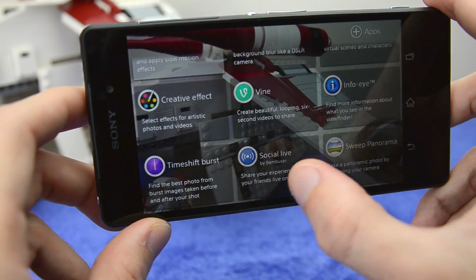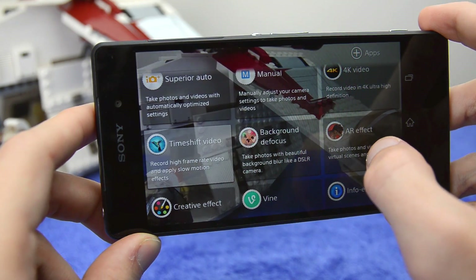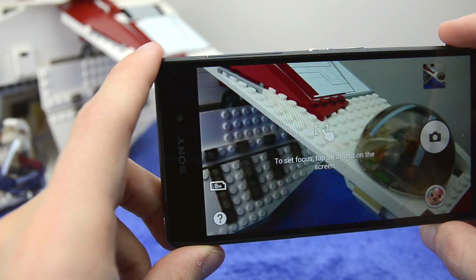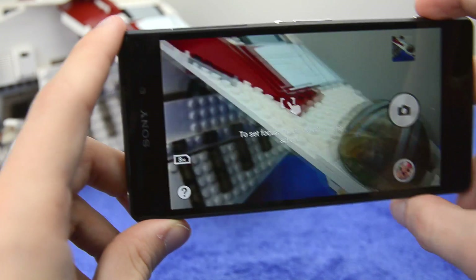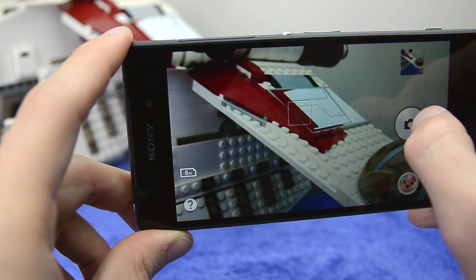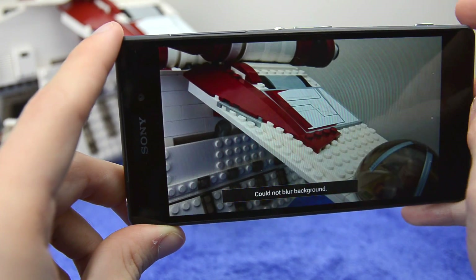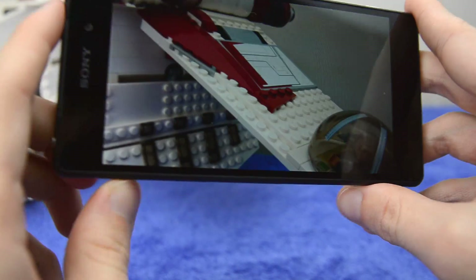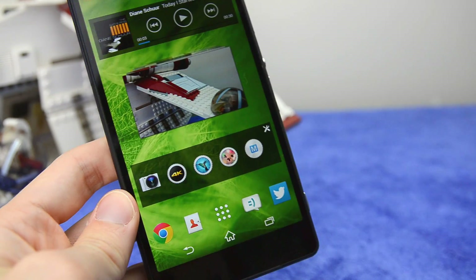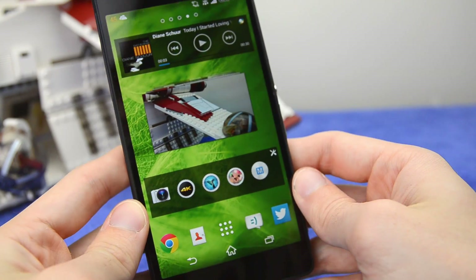There are a couple of other camera features including time shift burst and InfoEye. There's also a background blur mode where you tap to select a focus point, and the camera takes photos at multiple focus points to attempt to blur the background. It doesn't always work — in my test it could not blur out the background. This feature seems to imitate the HTC One M8's duo camera, which allows software defocus of images, but as a software-only implementation it's not quite as effective.